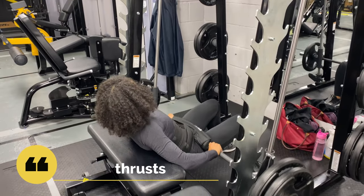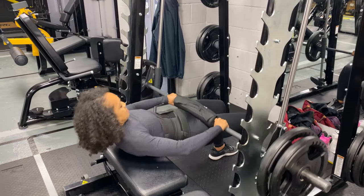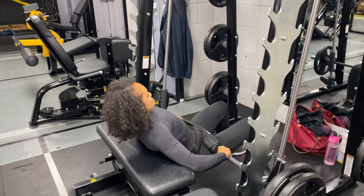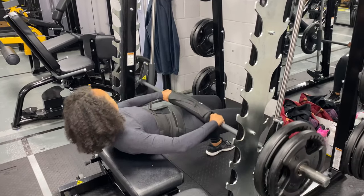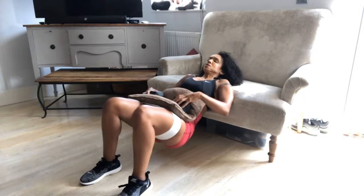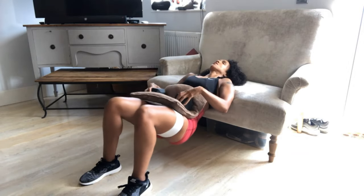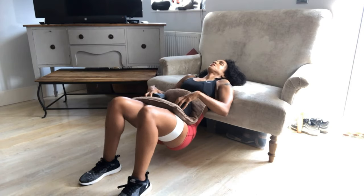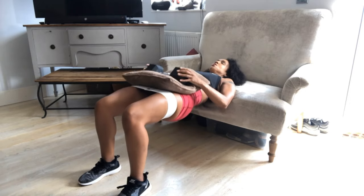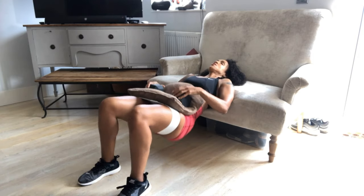I like to use a Smith machine when doing hip thrusts, but you can use a barbell. Ensure you are really squeezing at the top of the movement. If you're doing this at the gym, don't be afraid to go really heavy. At home, you can position yourself on a sofa instead of a bench, and you can use a dumbbell instead of a barbell or Smith machine. Use a cushion to protect yourself from bruising. You can also use a glute band, which adds an extra layer of difficulty.